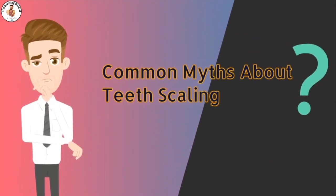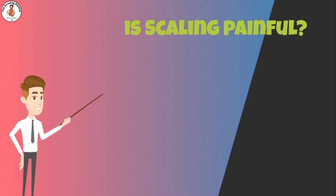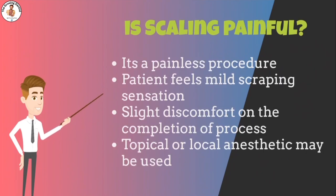There are some common myths regarding teeth scaling. One myth is that scaling is a painful procedure. Contrary to popular belief, scaling is a virtually painless process, with the patient feeling only a mild scraping sensation on the teeth. You may experience some discomfort upon completion, but the actual process can be completed with the administration of a local anesthetic to the soft tissue to minimize any unpleasant feelings. If the patient cooperates, scaling can also be completed successfully without anesthesia.